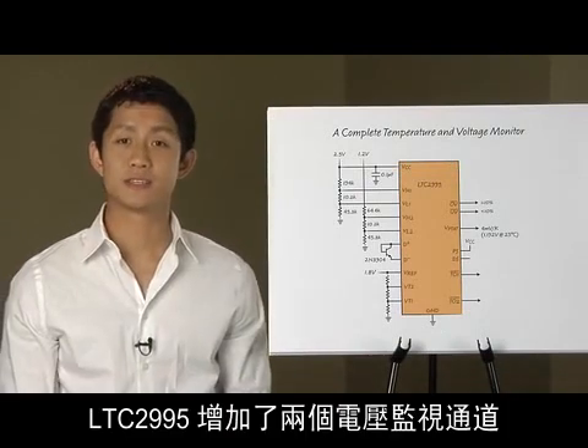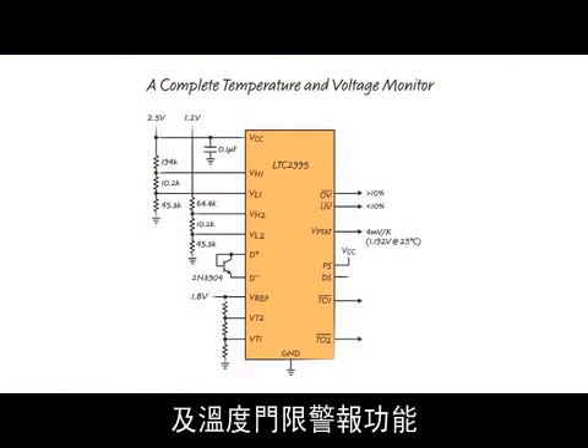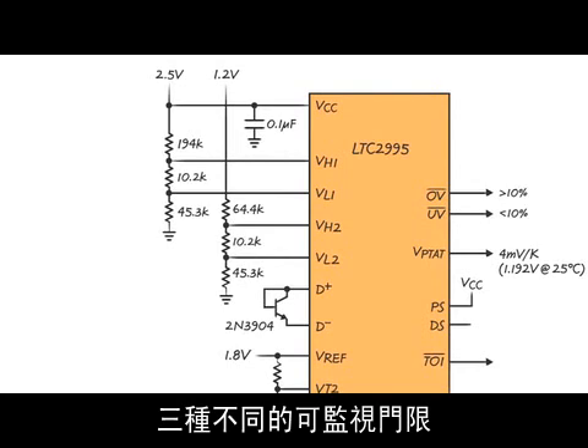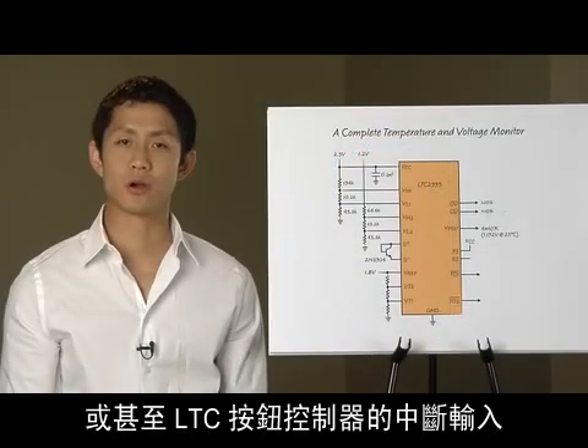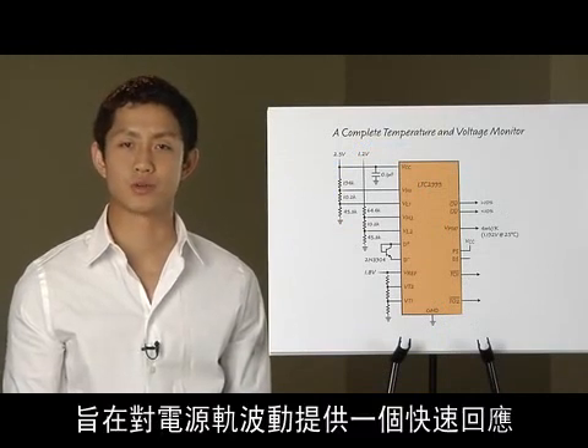The LTC2995 adds two channels of voltage monitoring as well as temperature threshold alerts. Resistor dividers set the three different monitorable thresholds. The alert pins can be used as interrupt inputs to the user's microcontroller or even an LTC push-button controller in order to provide rapid response to power rail fluctuations.